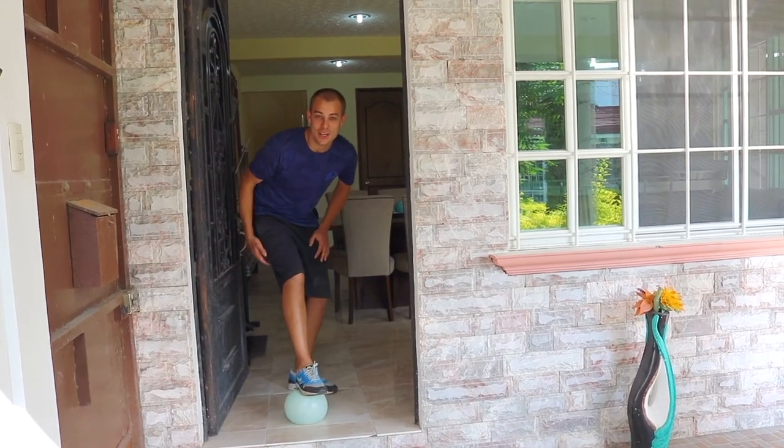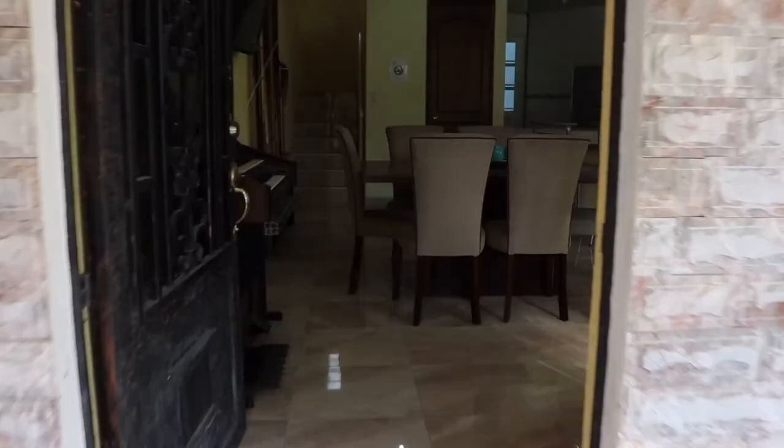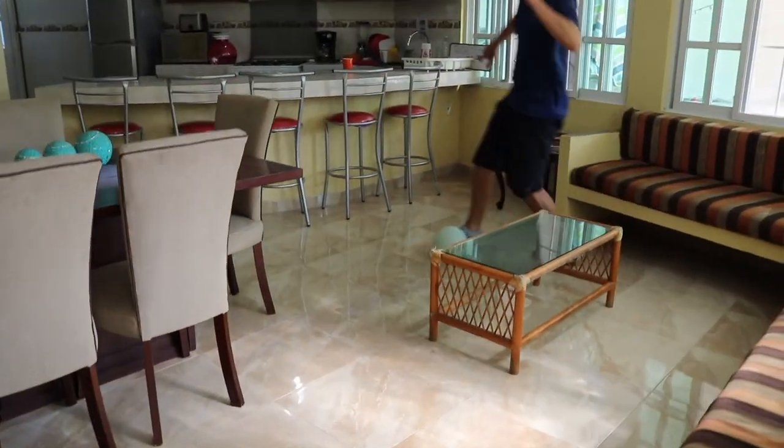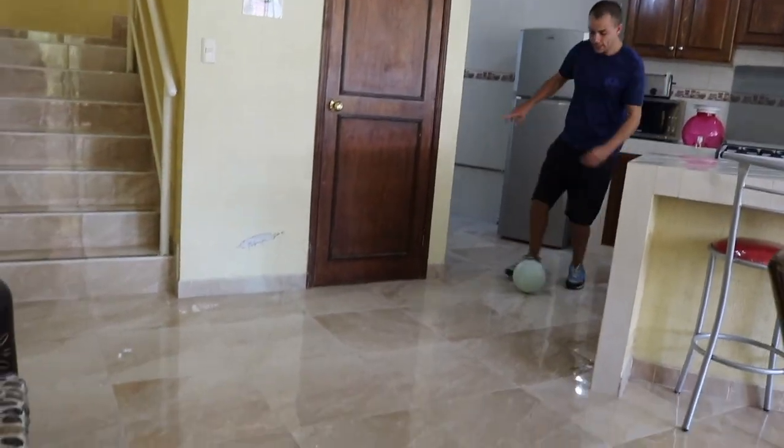Welcome back to Philip Academy boys and girls. Follow me on this dribbling around the kitchen. Starting off around the coffee table, then past the piano, past the dining table, up to the kitchen, touch the fridge, back again.